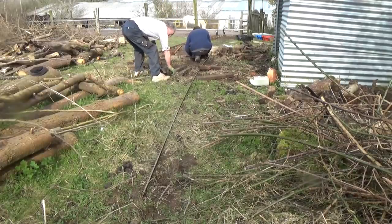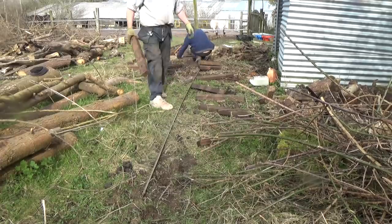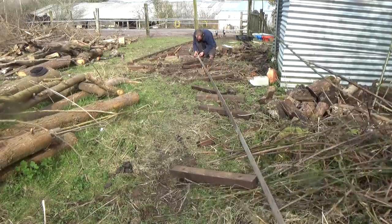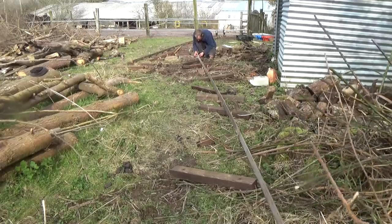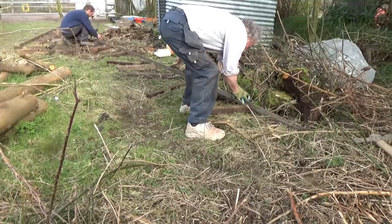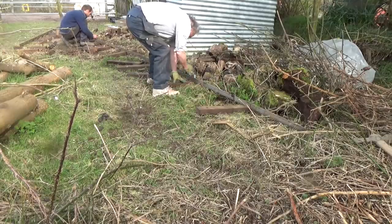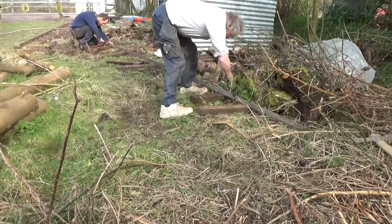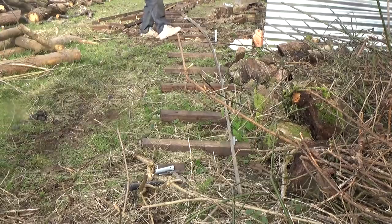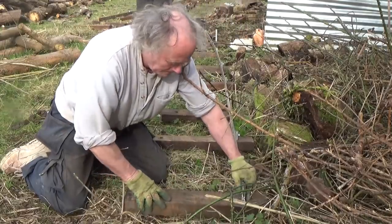This curvy part of the track is to bring it around and into the drying polytunnel. It does need to miss the little tin shed though. One side of the track is pre-drilled so we can set up one side of the curve, bolt it straight onto the upright pegs, and then kick it into shape. I'm looking for a smooth sweeping line. Who'd have thought there was an art to this railway building thing?